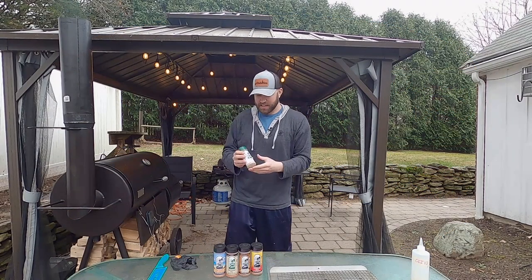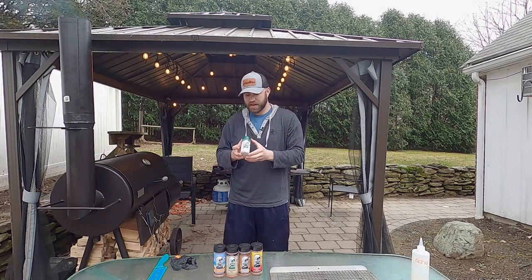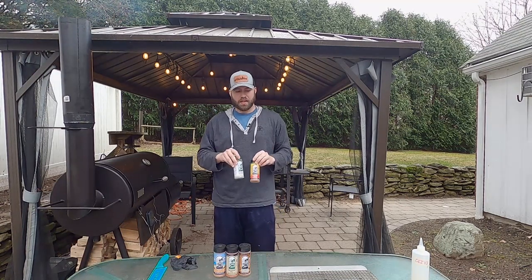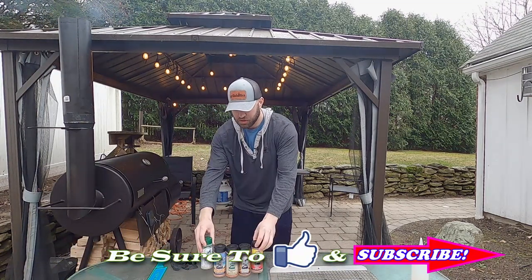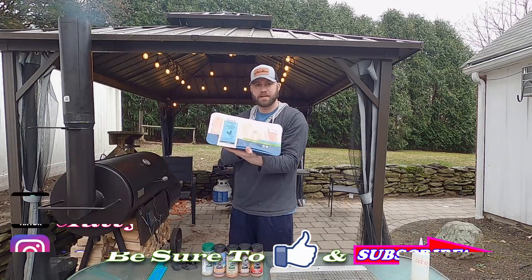I got these seasonings as a gift from my friends up north — shout out to Sammy and Cody, I love you guys, thank you for sending me these. In this set, which costs I think $28, there are five seasonings. So we're going to be trying all of them today using some nice chicken breast here.